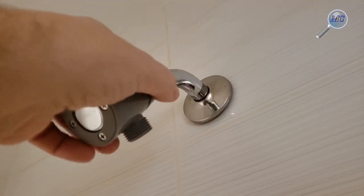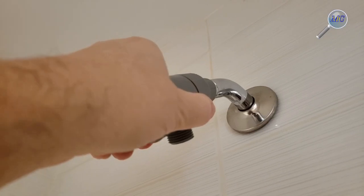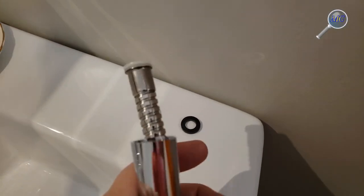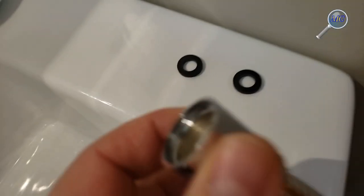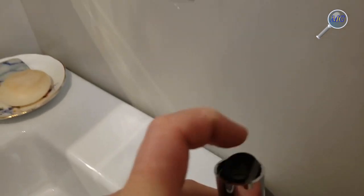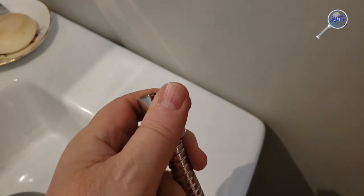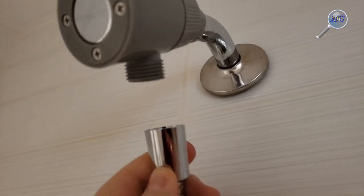You can now reinstall the showerhead magnetic base, checking to make sure the gasket is in place. Again, this is plastic on plastic, so finger tight should suffice. The next step couldn't be any easier — you're going to put a washer in each end of the hose adapters. I'm using one hand because I'm holding the camera with the other, so it's going to be even easier for you with both hands free. Make sure the washer sits snugly and flat on the bottom of that adapter — that will ensure that it doesn't leak.